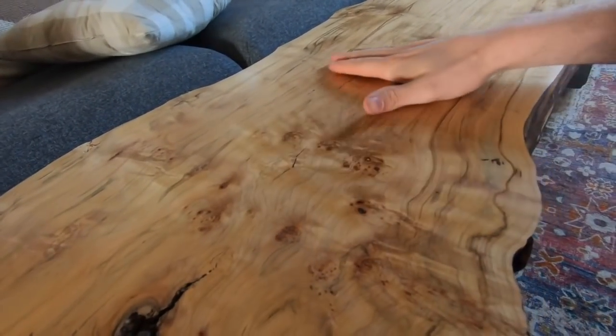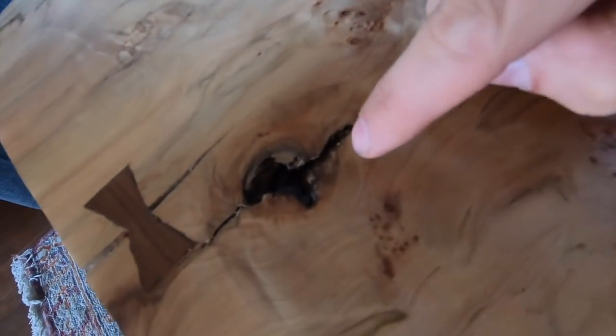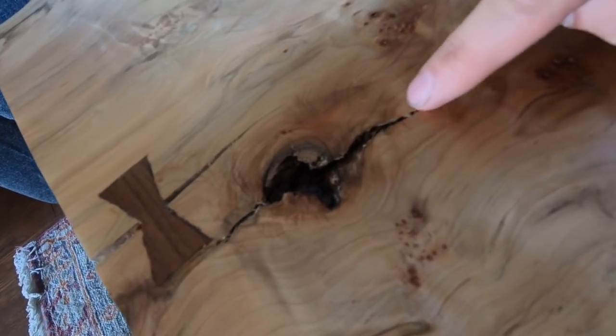I built this table about a year and a half ago and being that it still had a little bit of moisture in it, and now that it's in a house that is climate controlled, it started to shrink and crack. Even though the table is still perfectly flat, there is a crack here and it also split here and I put a bow tie in it. If you want to see how to fix a crack in the table by installing a bow tie, click here on this card, and then it started to split here.